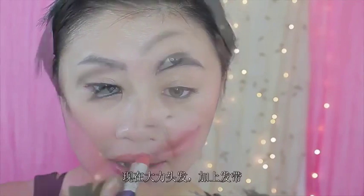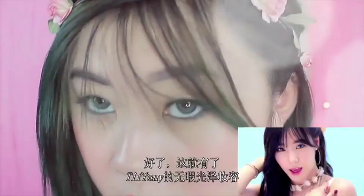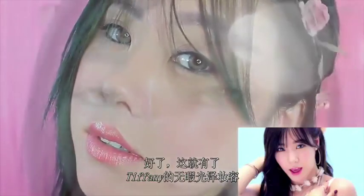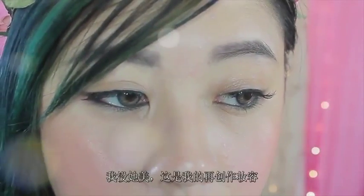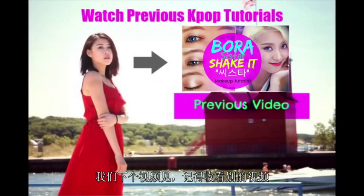And this is going to pretty much complete the look. Now just fix your hair, add the finishing touches, and voila! You have that beautiful, flawless summer glow that Tiffany has. Now I know I'm not as gorgeous as her, but this is just my recreation of her look. I hope you guys enjoy it — it's very easy to follow. I'll see you guys in my next tutorial, and don't forget to watch my previous video and subscribe, rate, and comment. Bye-bye!